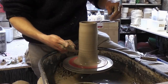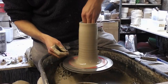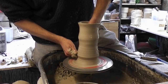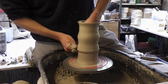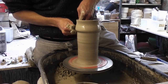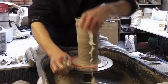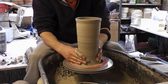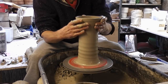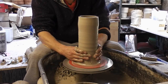Now the next one's going to be a bit of a knuckle lift, so I'll put my hand in and lift up from the bottom with that knuckle. I'll dig my knuckle in at the base, just lift up. And again, just collar it in, narrow the top in, get it a little bit narrower.